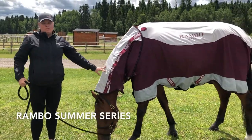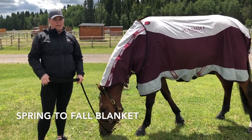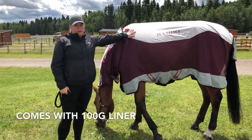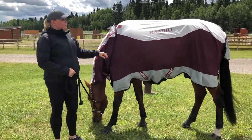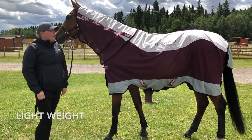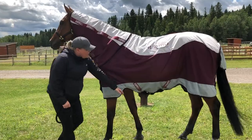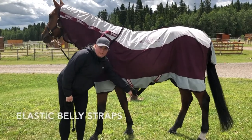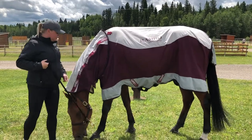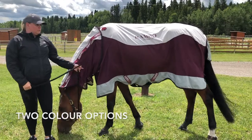This is the Rambo Summer Series on Doug here. It is a nice spring-to-fall blanket that takes you through the warmer days and cooler nights because it comes with a 100-gram liner for the top of the back, which is included as well as the neck. I really like this blanket because it's lightweight, waterproof, and really breathable because of the mesh sides. The surcingles underneath are complete elastic so you can get a snugger fit to cover the belly for added protection. It comes in two colors — navy blue and this burgundy.